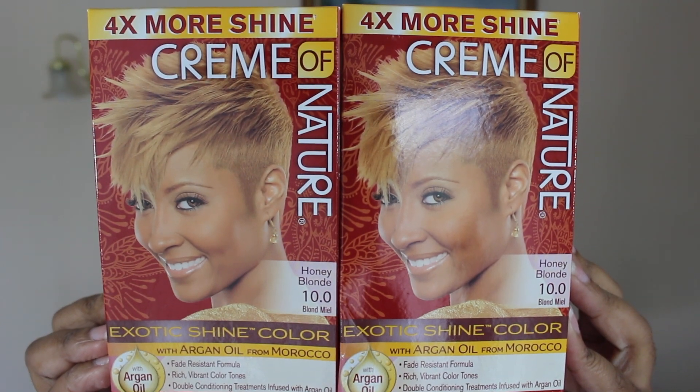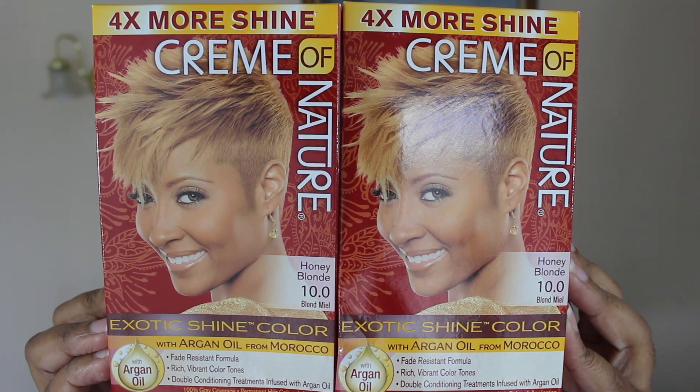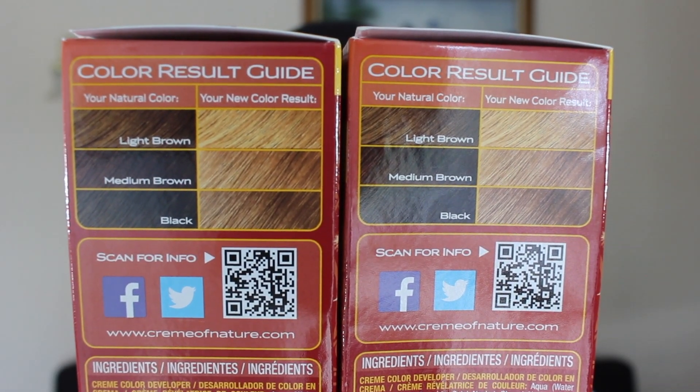So I wanted to go for a lighter color, so I purchased the Cream of Nature box dye in the color honey blonde. It's supposed to take your hair from black to this lighter color.